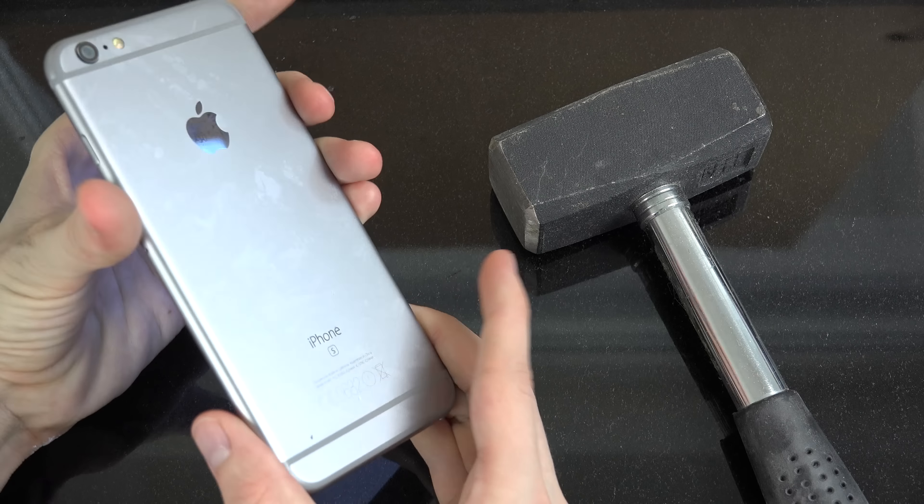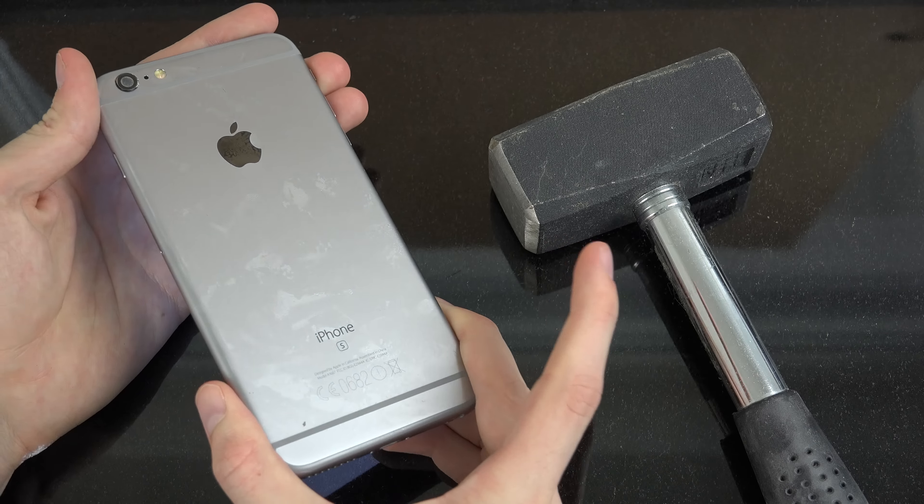Hey guys, today we're going to do a video on how you can make an iPhone pretty unusable — so you can't use it for what it was supposed to be doing. The reason I'm doing this video is because I thought the Apple press would crack the iPhone 6s, but it actually survived. That was very annoying for me. You can see some damage here on the screen, but other than that it fully works. That damage is from the press — it could take three large apples worth of pressure.